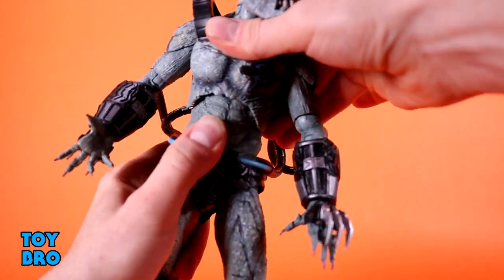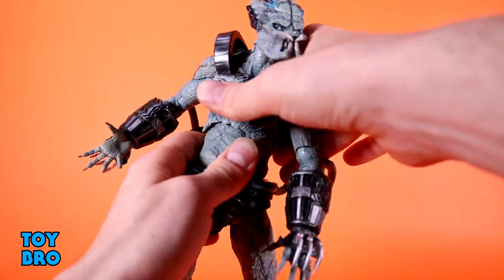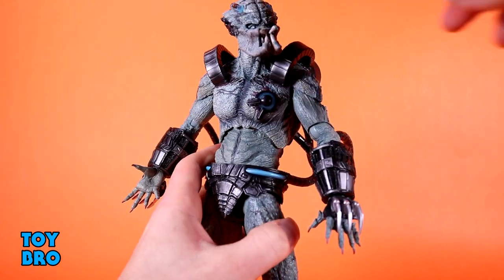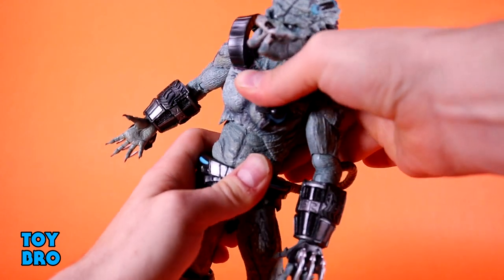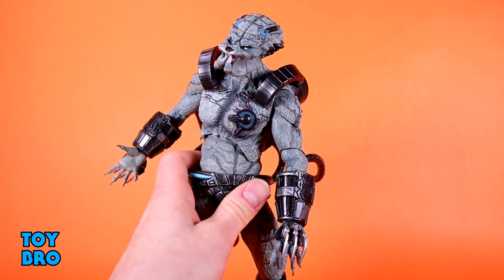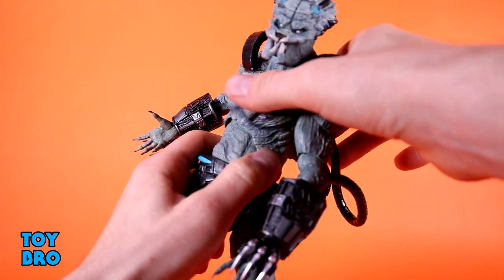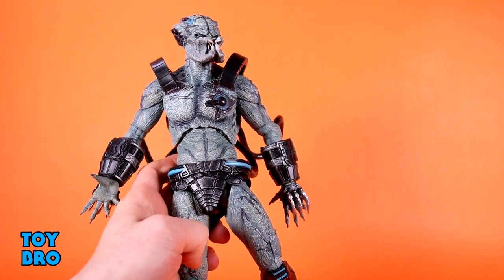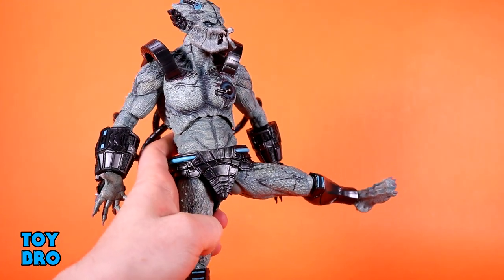Torso — he's got a nice diaphragm cut. He goes forward and backwards. I've found that I've had to work at this joint to really get it moving, so your mileage may vary on that. The waist does not offer a great deal — it's more of like a little shimmy point, but you can get him to sort of lean forward really nicely. That diaphragm cut has a lot of clearance, so there's good movement there. The hips are nicely ratcheted, and you're going to hear it — so he's pretty sturdy.